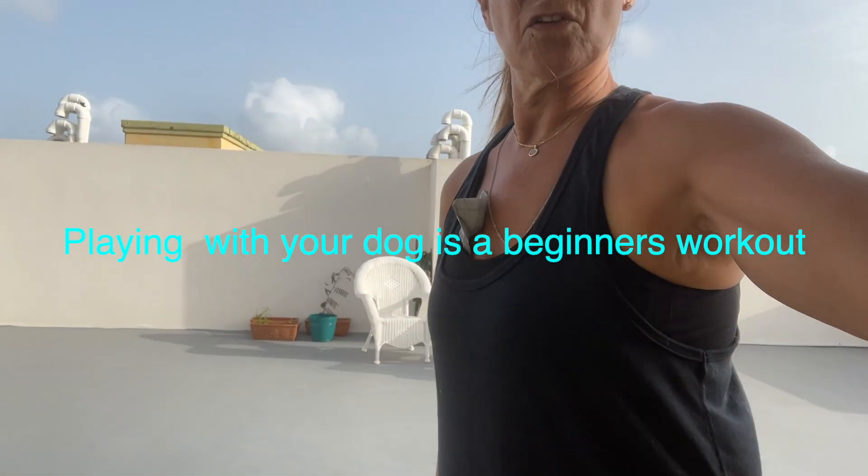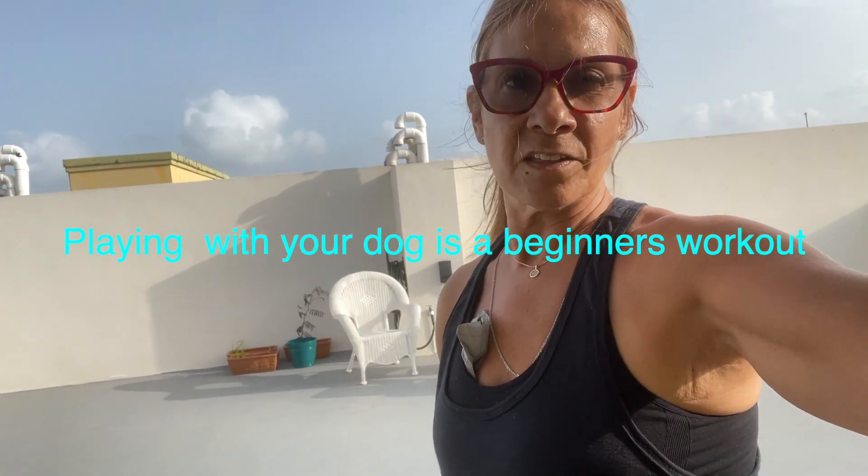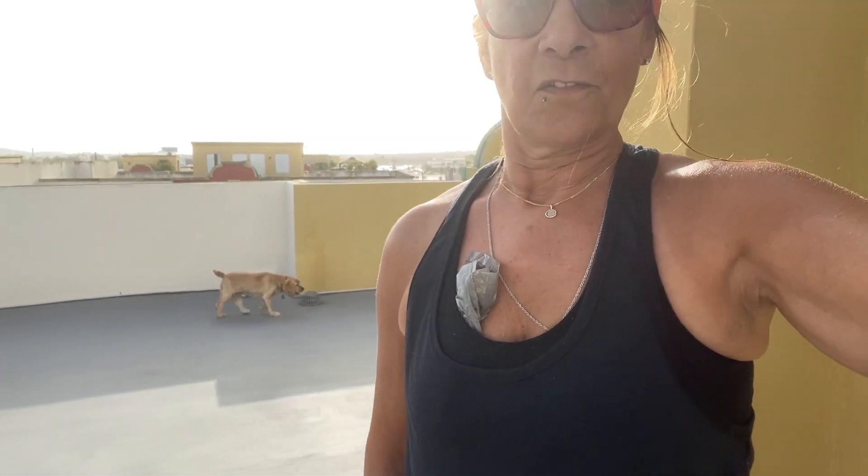Playing with the dog is another form of beginner's workout or any type of workout. Just play ball with your dog or make him follow you around, walking or jogging in place and playing with your dog.